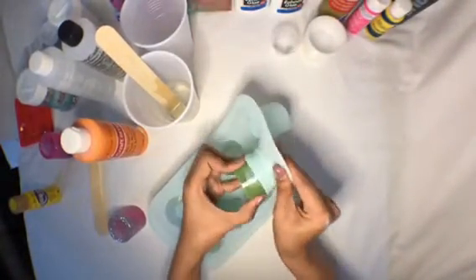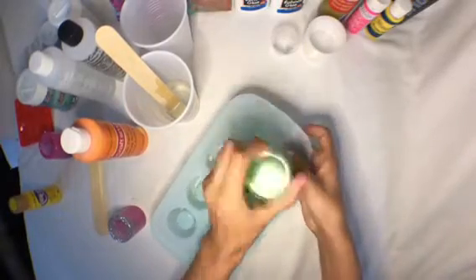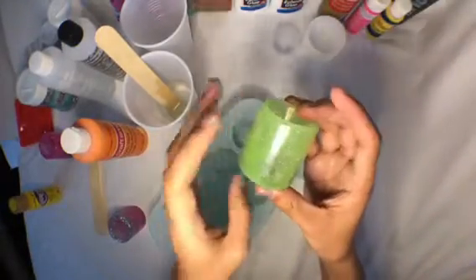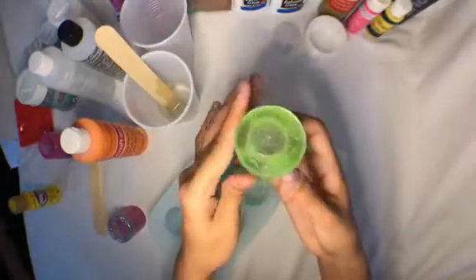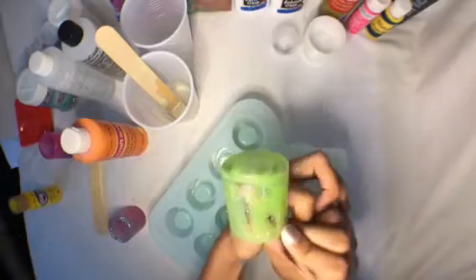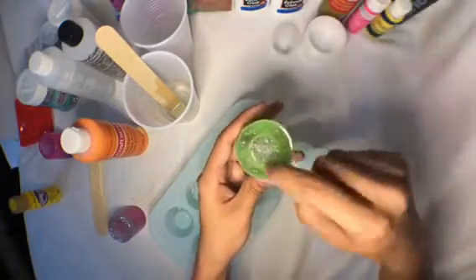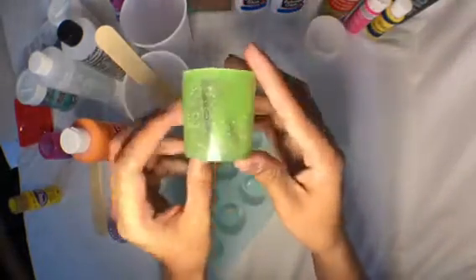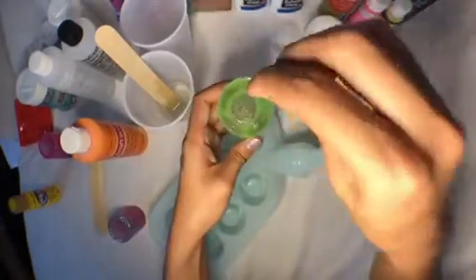By the way, this is how you demold them — it's super easy, they just pop right out. For this one, I honestly don't even remember exactly what I did. I think I just poured in clear resin with some sparkles, then dropped in four drops of green paint. I actually took a fork — because I was in my hotel room when I did this one — and just smashed it down in there.